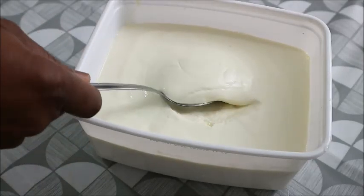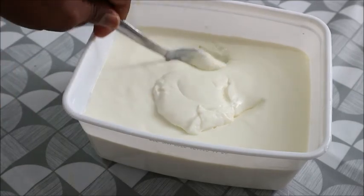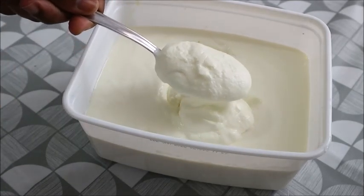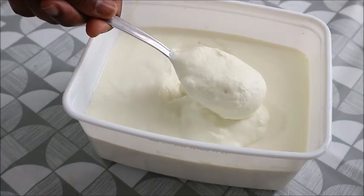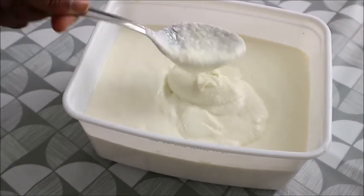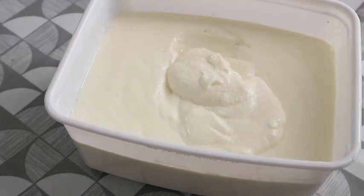Hi guys, welcome back to my channel. If this is your first time here, you're very welcome. I appreciate you coming to my channel. In my kitchen today, I'm going to show you how to make a very simple recipe. This is children friendly — I want to show you how you can make your own homemade yogurt.